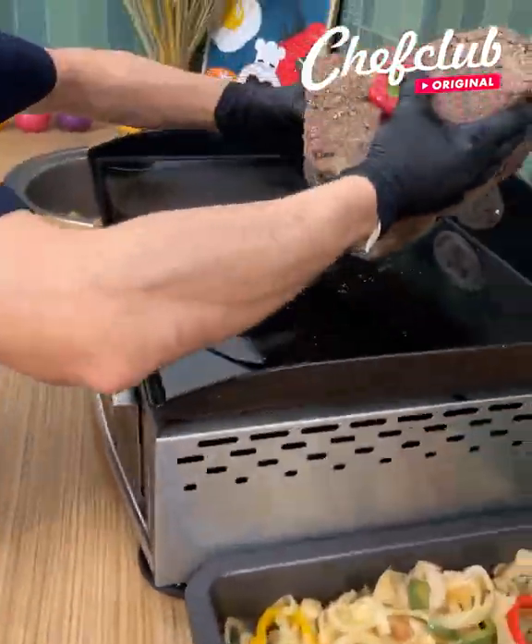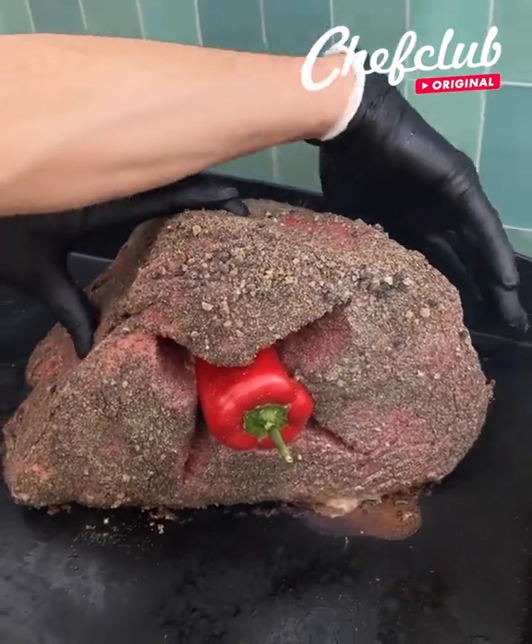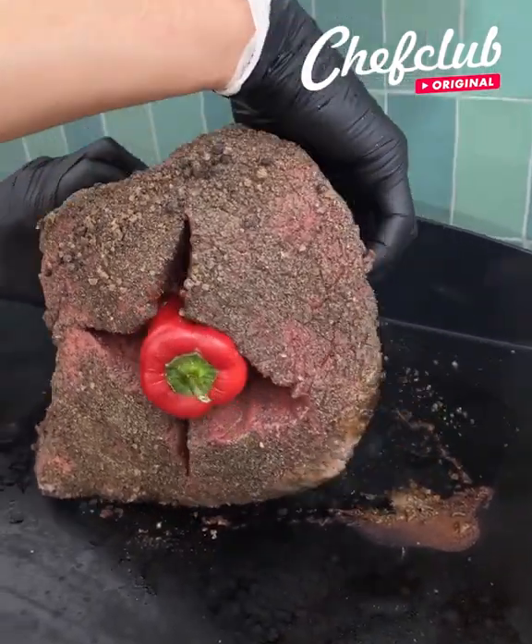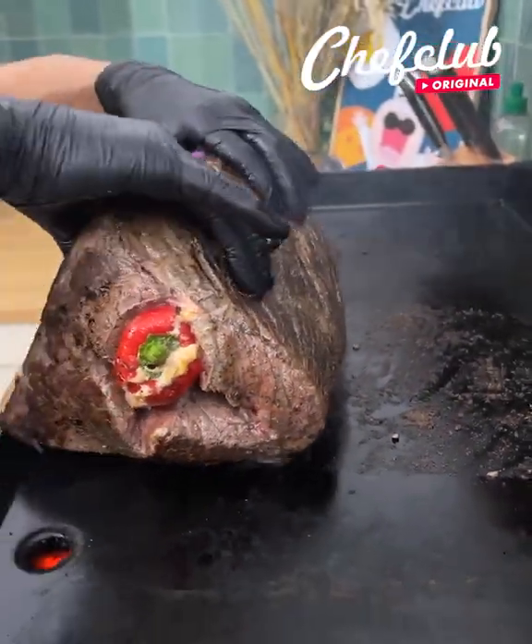Now we're just gonna sear this on every side. We're just trying to get a beautiful sear on every side, as you can see — that's what we're going for. Now that we have this beautiful sear on each side.